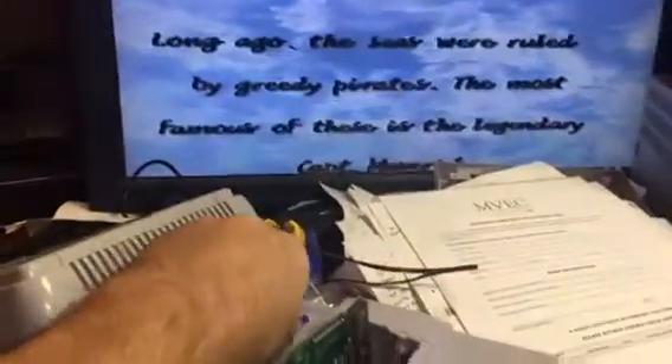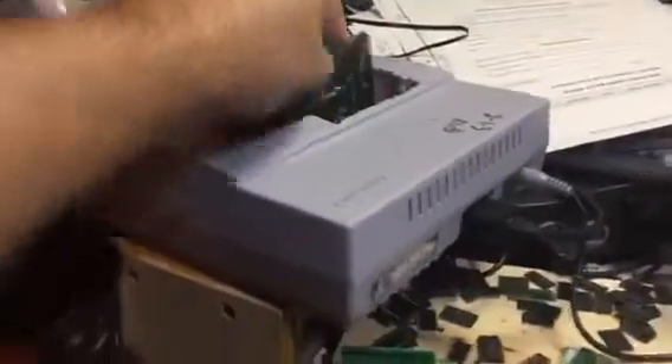So if I turn it off, because it's an NTSC console, if I put it in PAL, it should do nothing. It should basically recognize that it's not the right cartridge and it won't come on.